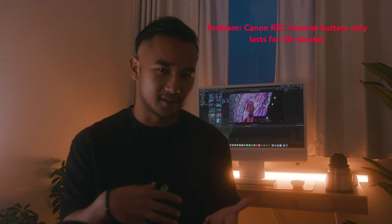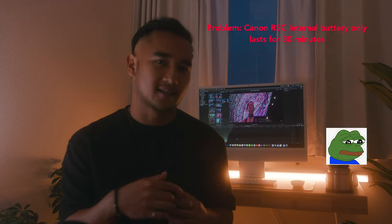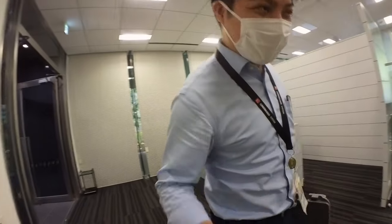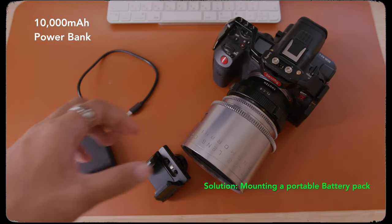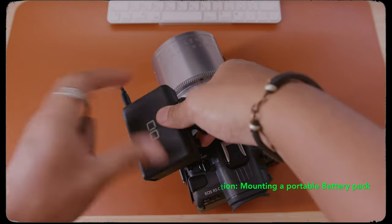As a travel filmmaker this is such a great setup, but the only downside is that the internal battery only lasts around 30 minutes in my testing. I would show you the camera right now but I actually had to return it back to Canon Japan a few days ago. However, I still have the Atlas 42mm anamorphic lens that they just released — Atlas hasn't asked for it back, which I'm happy about. The solution I have today is to mount a portable battery pack on top of the Canon R5C's cage, and a USB cable will directly power the camera.